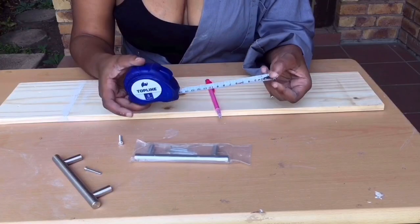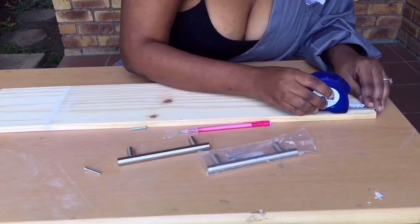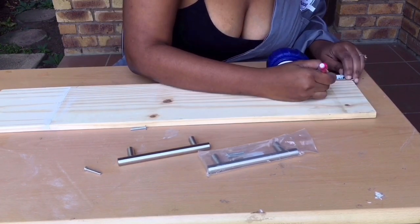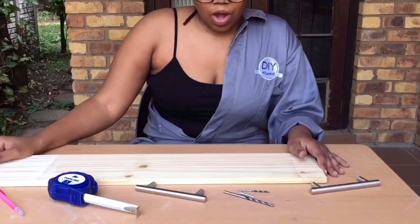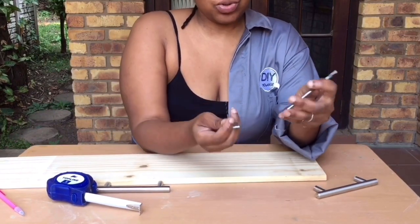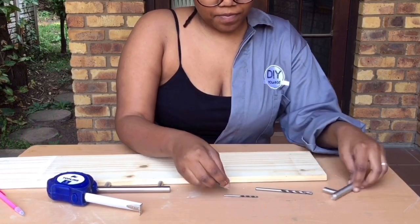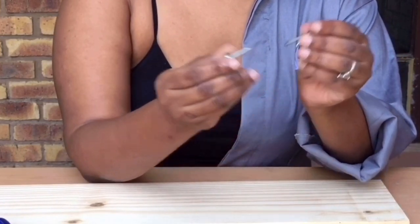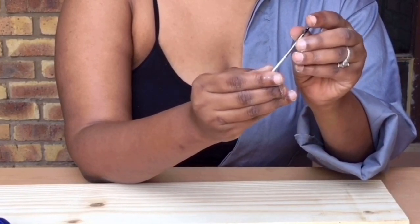Now you'll need measuring tape and handles. I measured 5cm from each corner of where the handles will be, and I used the handles to guide me as to how far apart I should drill the holes. Then, because we are now going to be drilling, I brought out these two drill bits, and this is how I check if the drill bit will match the size of the screw that I want to use.